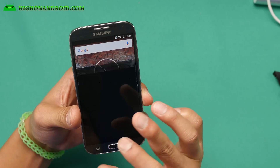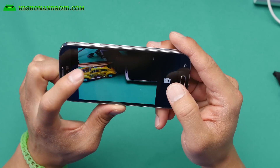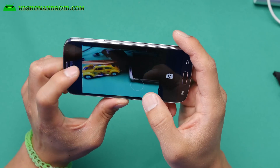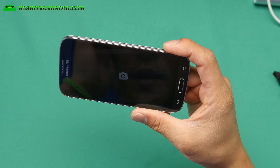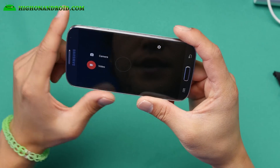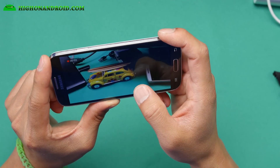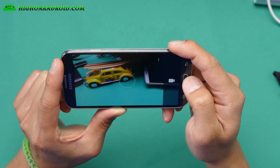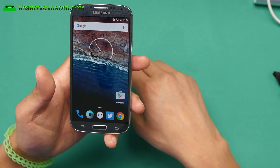Camera works flawless out of the box. I do get sometimes force closes, but if you just relaunch the camera it works just fine. Let me go ahead and show you the video camera — video camera works just fine too. When switching from still camera to video camera, it may force close, or vice versa, but that's the only problem I've actually had. When you're actually taking videos or photos, I don't have any problems with that.